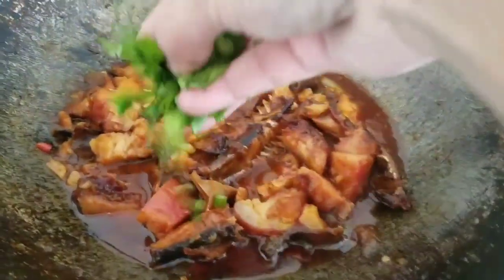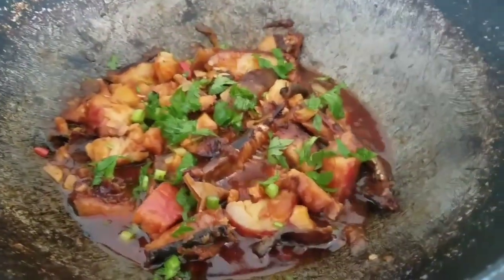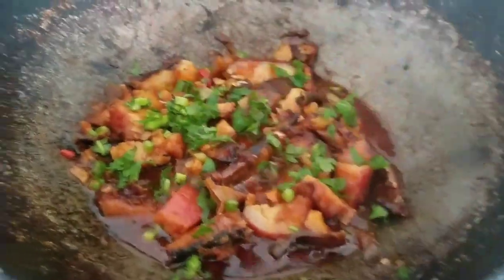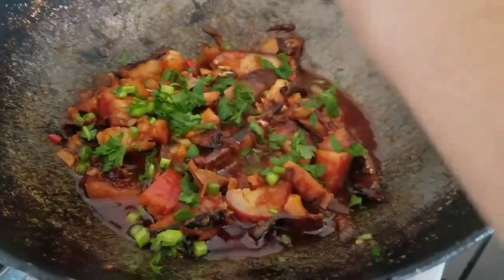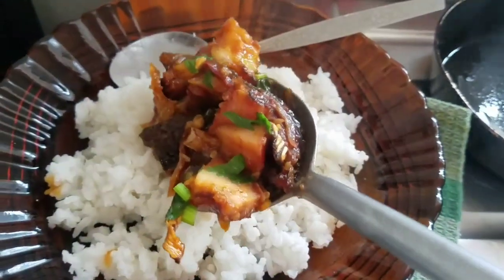I'll put the soup in there — that's the right finishing touch. It smells very, very good. I'm hungry. Let's go for warm, soft rice. Yes!